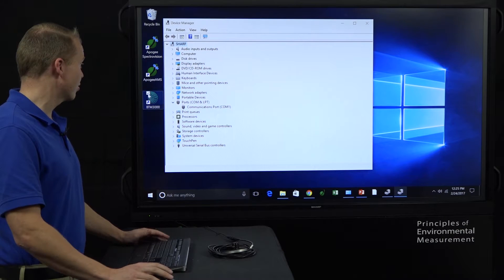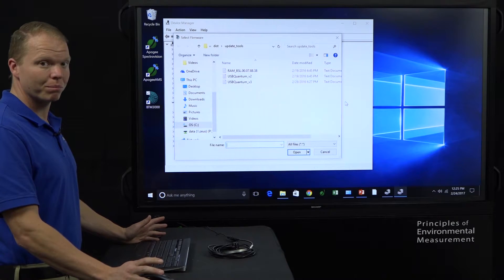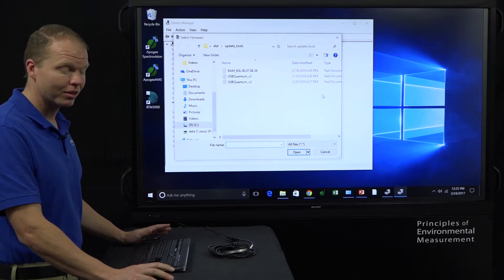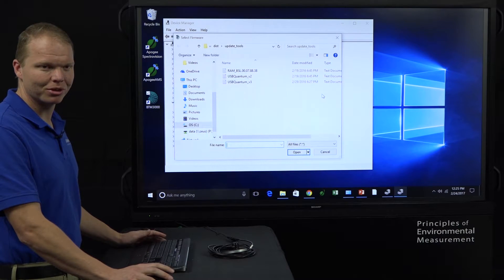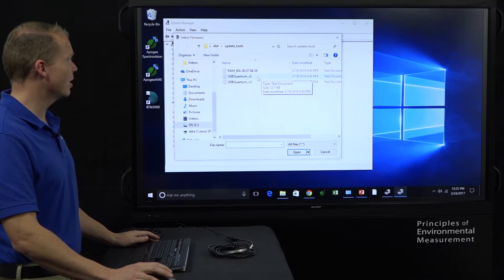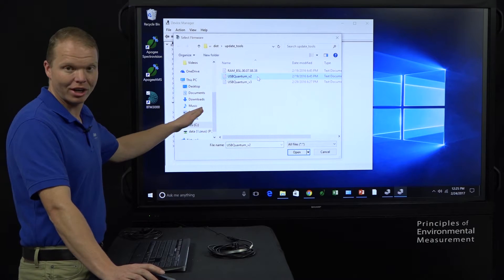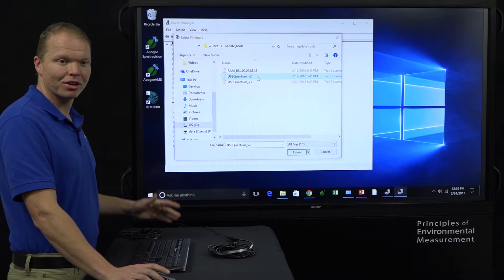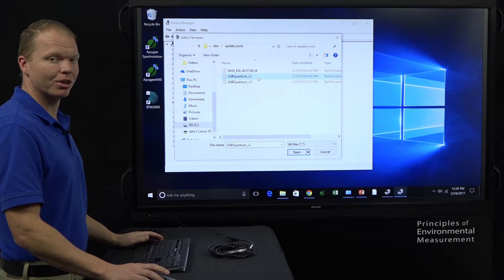Now we open BTM3000, and we can see it says: would you like to update your firmware? Yes, I would. We hit OK and it comes up. If yours did not come up the first time, there have been instances where you just have to close the software, disconnect and reconnect your sensor, and then open the software again — some computers take twice. Once you get to this screen, click on USB Quantum version 2. The correct version is version 2. There are a few instances that need version 3, but contact us if you think you're one of those cases — everyone else, it's version 2. If your sensor is reading in the 5000 area, it means you clicked version 3 and you need to update firmware to version 2.